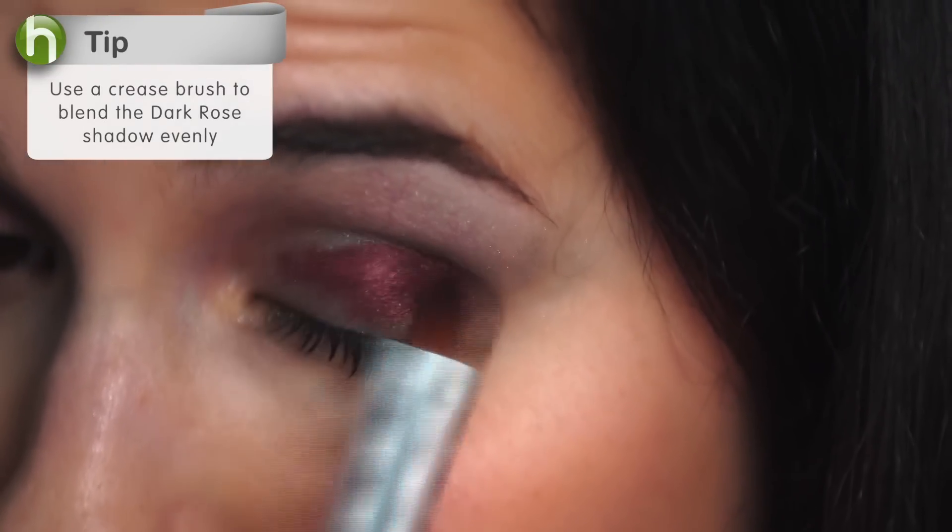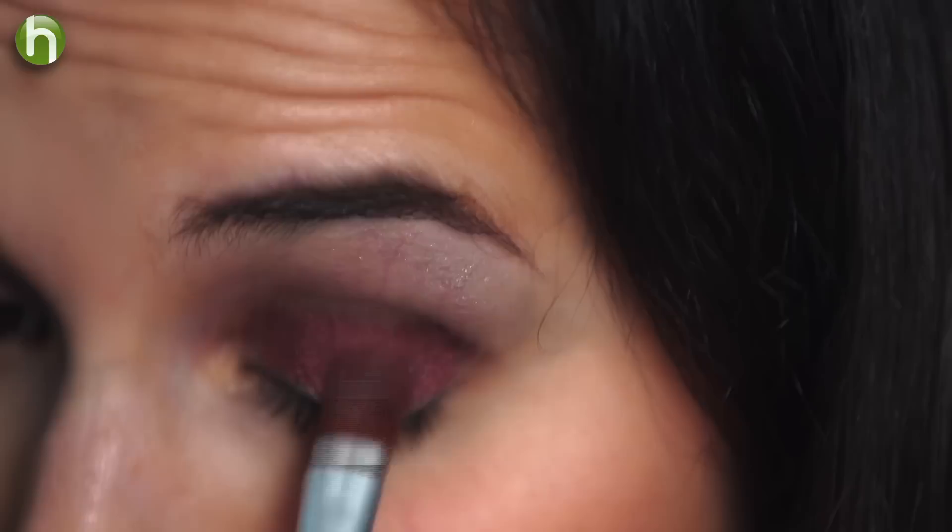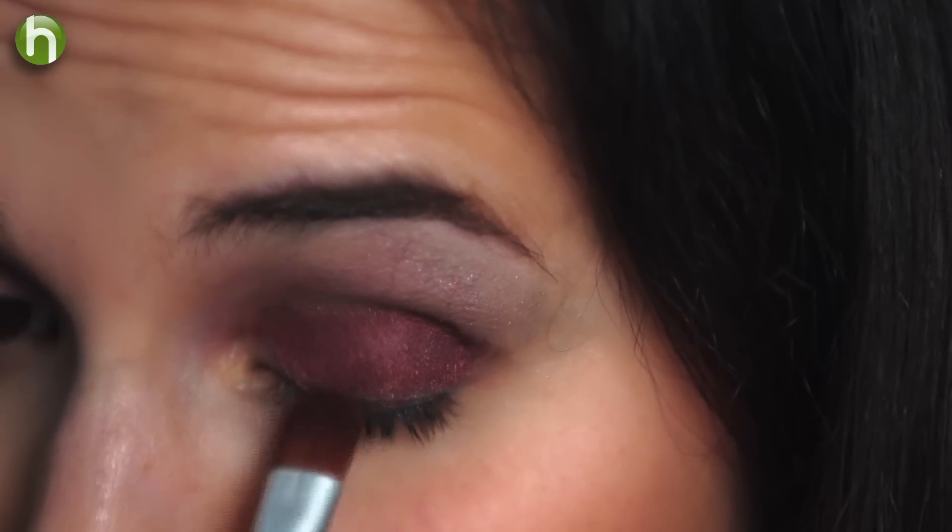Now I'll add the dark rose loose mineral shadow, which is going to complement the silver. Now if you have smaller eyes, you're going to want to blend the color in towards the crease to make your eyes appear larger and a little more rounded. If you already have large eyes, you can create a sultry look by blending the color down towards the lash line.